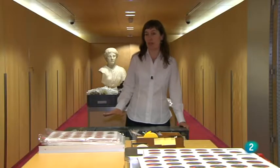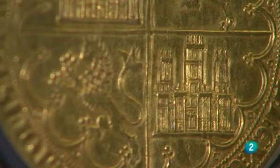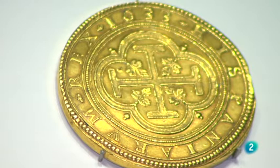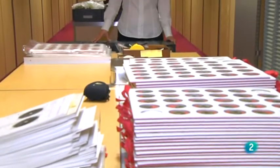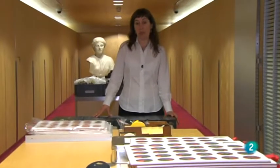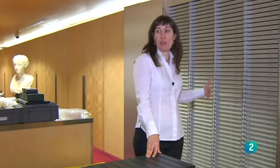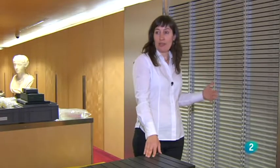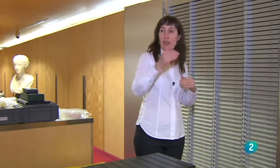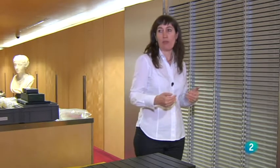Las tres monedas no sirven para comprar, sino para exhibir la riqueza y el poder del Estado. Aunque creamos que la moneda lleva toda la vida con el ser humano, no es así: las primeras monedas se inventan hacia el año 600 a.C. y la primera de la colección es del siglo VI a.C. El monetario es el mueble donde se conservan, catalo­gan y clasifican las monedas, y la ordenación de todas estas piezas no es caprichosa ni meramente funcional, sino que depende de una ordenación científica.